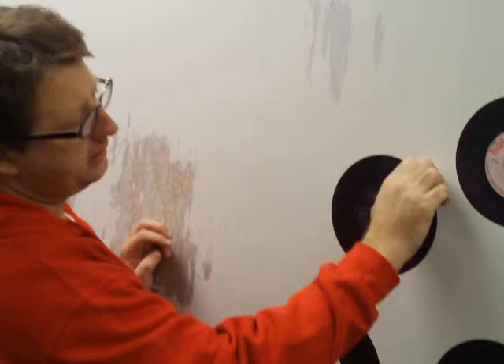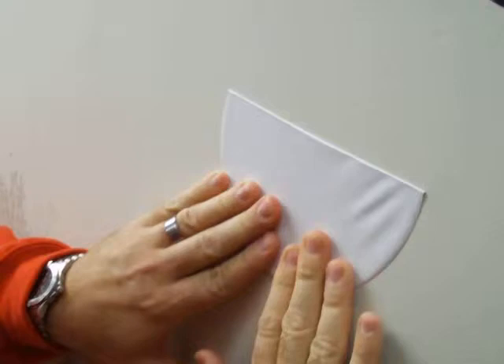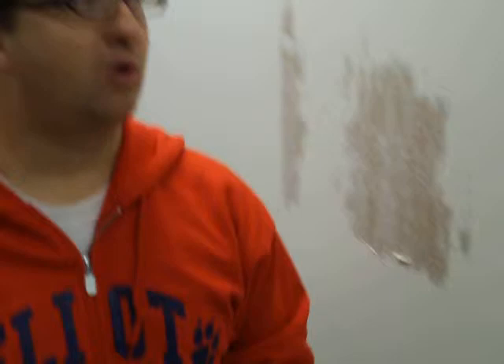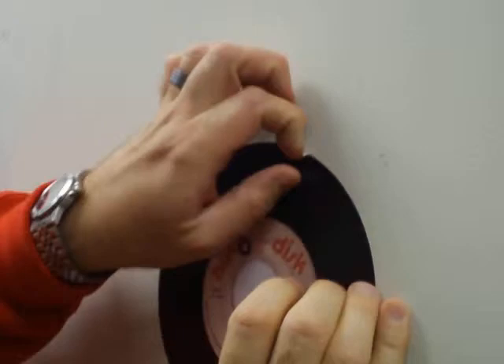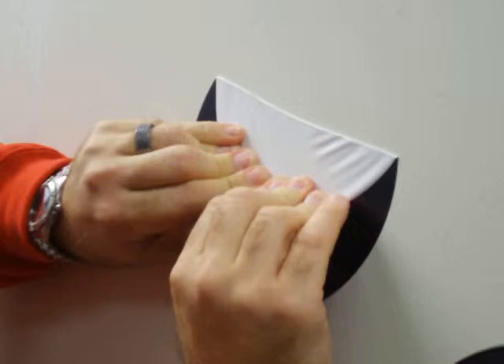I'm going to try not to look surprised one way or the other. This is the way that they recommend removing the graphics. Start an edge, start from the top pulling down, and I'm pulling back on itself, keeping it down on itself. As you can see, there was no removal at all of paint or sheetrock. I'll do another one that way, just in a different spot. This is the exact same wall that we did the original testing on. Again, no paint or sheetrock was removed.